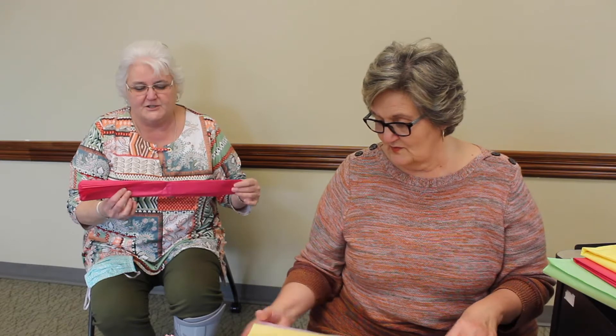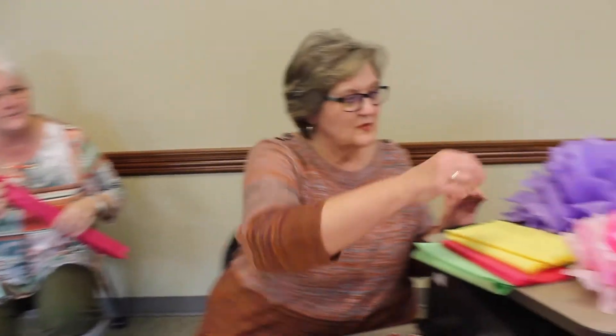Hey, welcome to the King Family Library. Today we're going to go over how to make paper flowers. Rhonda's going to show you a few that we made over the weekend — a lot of people were interested in knowing how to make them. She's going to show you how to fold, how to staple it, and then how to cut it to make the different flowers. You want to show them some of our flowers that we've already done, Rhonda?